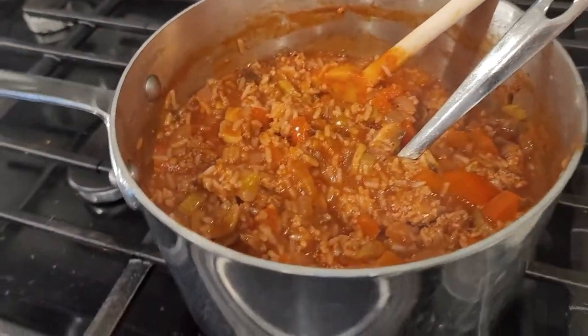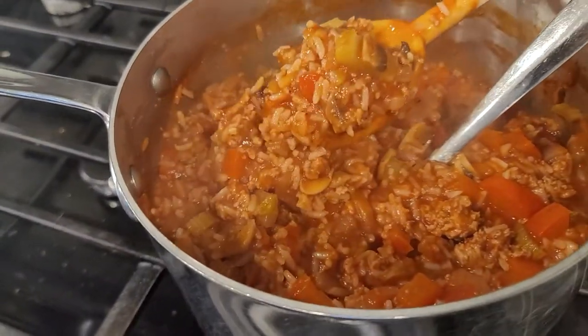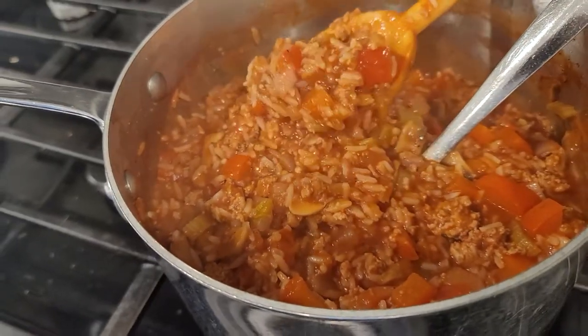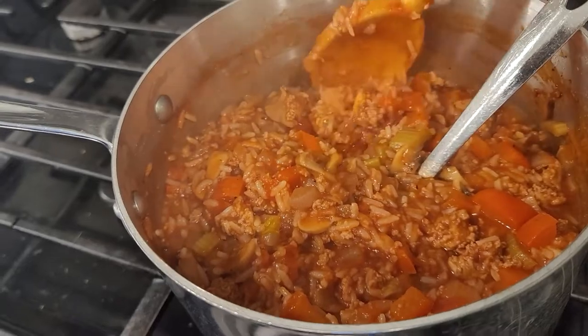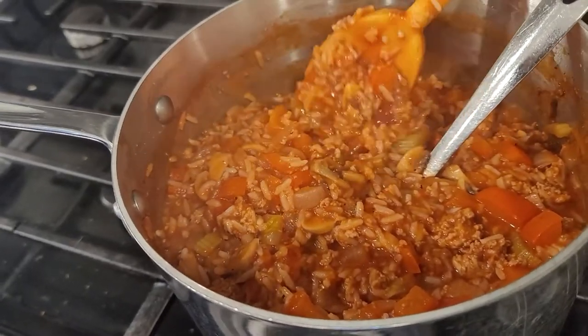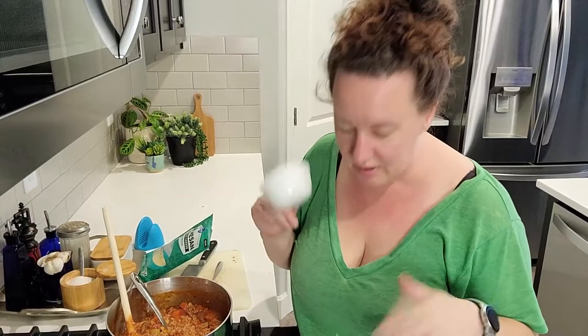It's been simmering for a long time. It's really thick — more like a stew than a soup. You could add more broth if you want, but this is the texture I wanted: something really thick and comforting. I'm only going to taste a little bit right now since it's only 3:30.